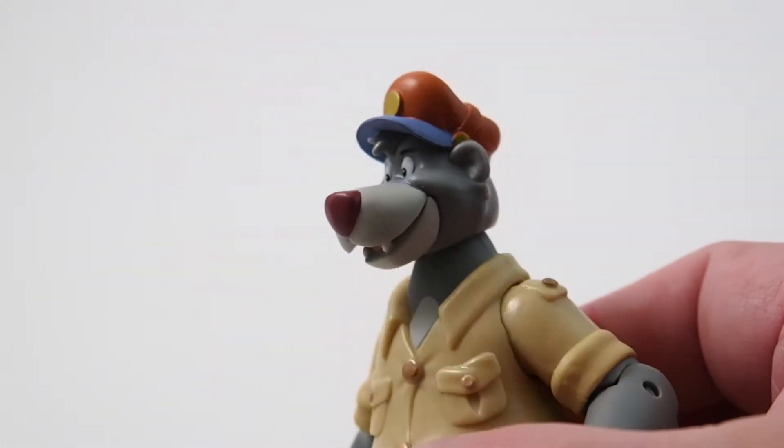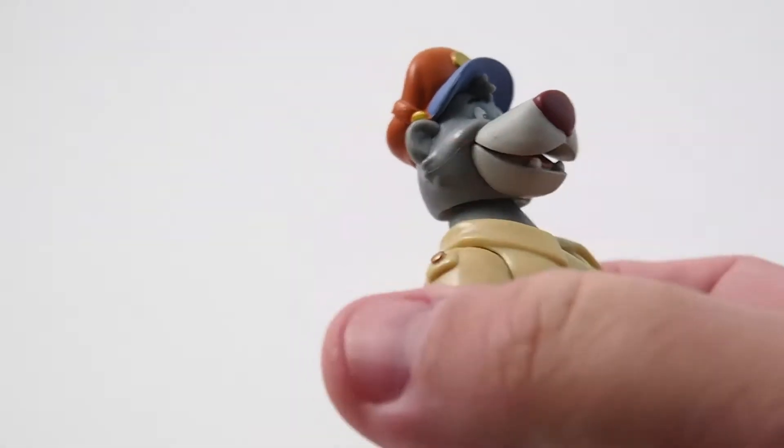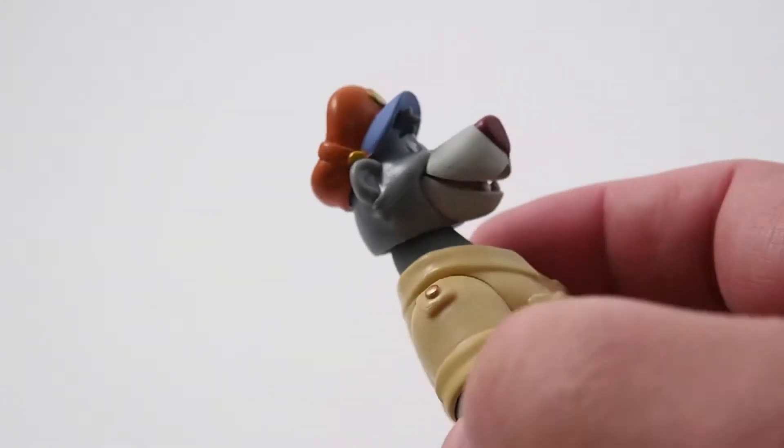Here's a nice close-up of Baloo's head. You can just see the detail and the mouth, the hat — the paint is just astounding on this. It's really great.